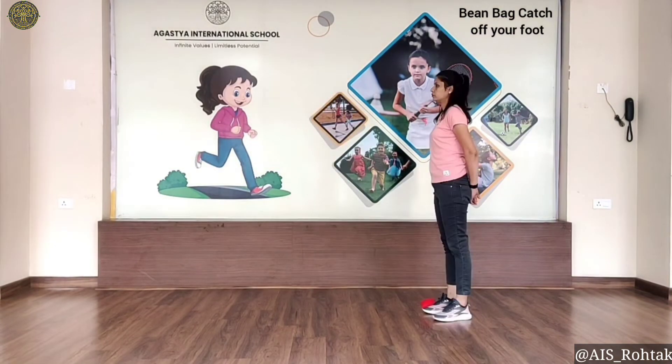Hello everyone, how are you? I hope you all are fit and fine. Today we are going to do a gross motor skill activity: bean bag catch off your foot. Let's start! Put the bean bag on top of the foot, and with a quick jerky movement of your leg, make the bean bag fly up in the air to be able to catch it on the fly. Let's start!